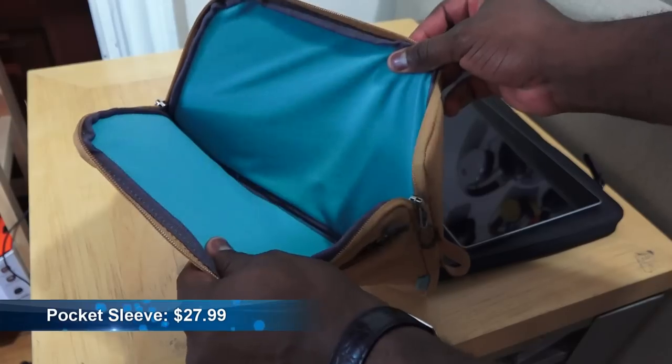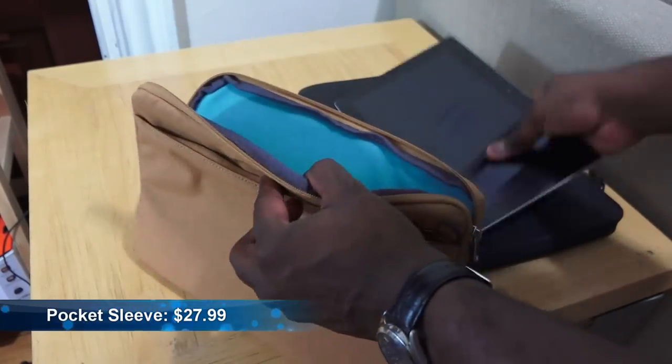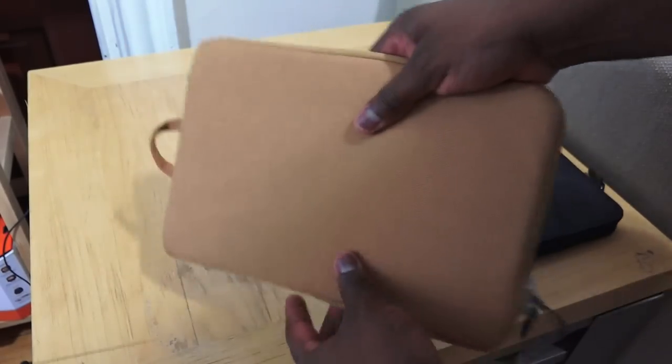The pocket sleeve case retails for $27.99 and is a very simple, nice case for your Surface Pro 2 and Surface 2. It fits easily and is very nice and simple. It's got some padding to give you solid protection.